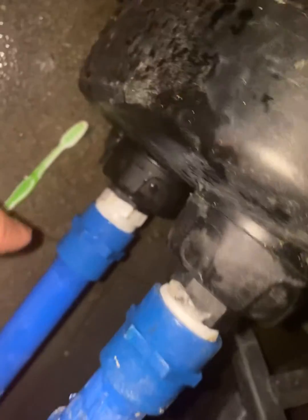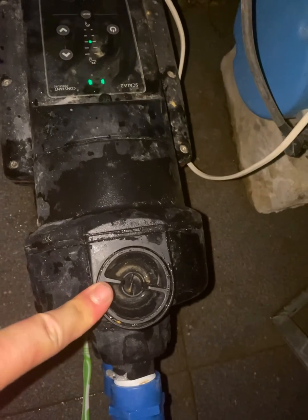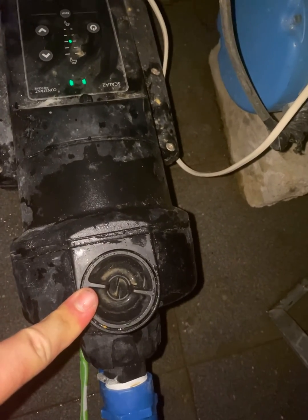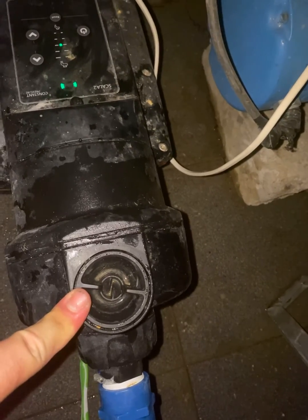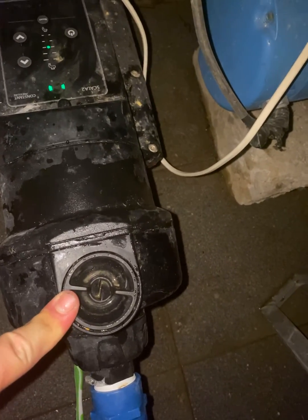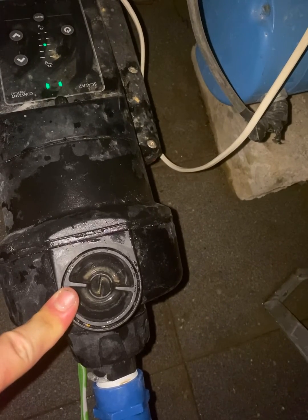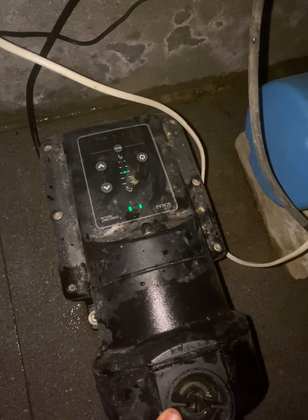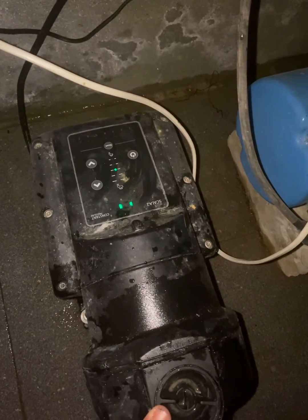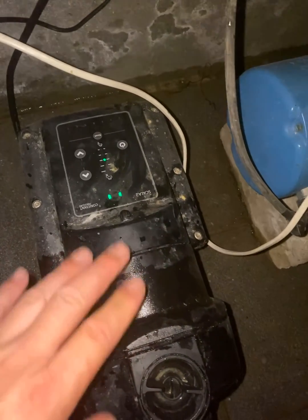Remember to position the valve correctly according to the schematics. I recommend taking the whole thing apart and cleaning it thoroughly, because once I opened this pump I could see the inside was quite dirty. It doesn't mean there are large objects inside — it's just that the sealing surfaces aren't clean, and that causes the pump to run more as it keeps trying to build pressure that slowly bleeds back into the pressure monitoring system.